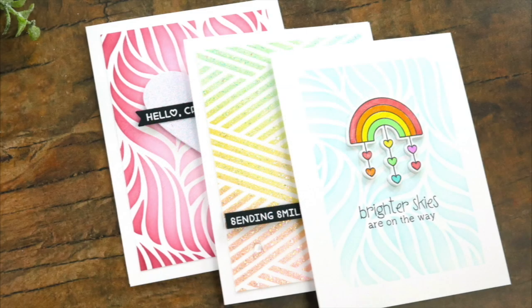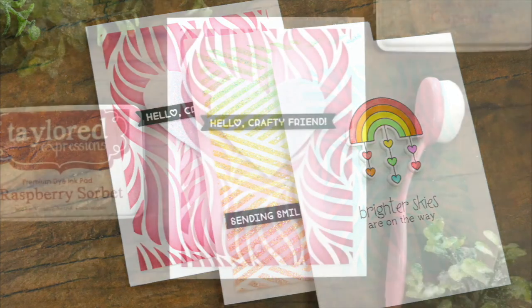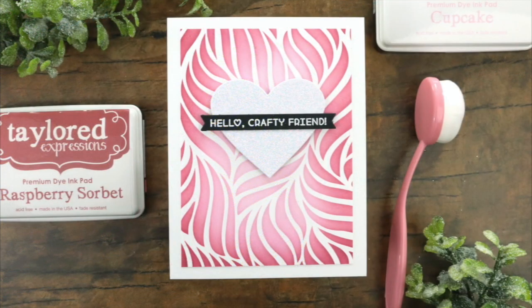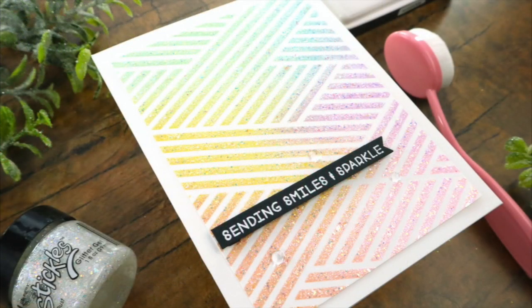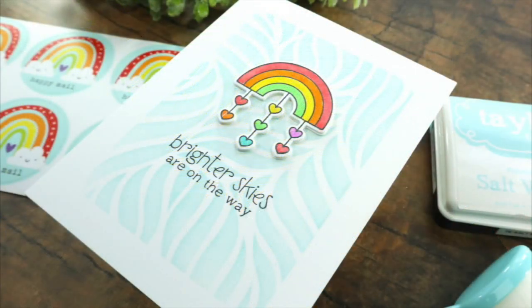Hi everyone and welcome back. This is Mindy Egan for Tailored Expressions and in today's video I'm going to be creating three cards using the new blending brushes that I released. Now if you know me you know I'm all about that ink blending.